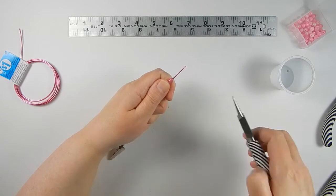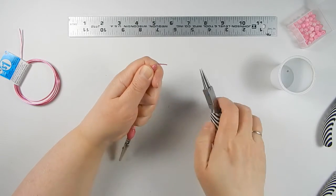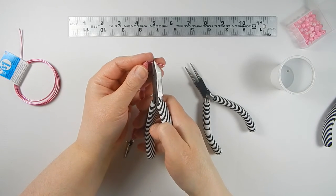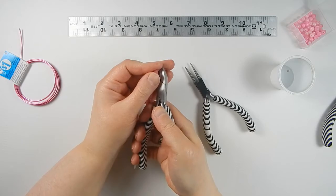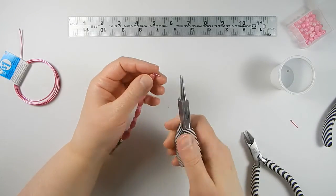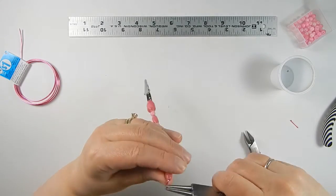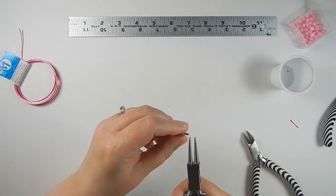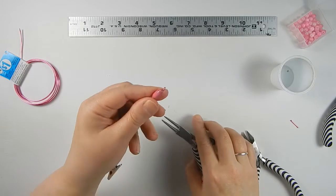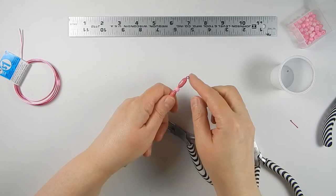Once you have about an inch left over, you're going to make a simple loop at the very end. Using your round nose pliers, bend the wire over and cut off the excess down to a quarter of an inch. Then take your round nose pliers again and make the loop as small as you possibly can, hiding the end into the hole a little bit if you can — that secures it in place so the dangle won't come off.